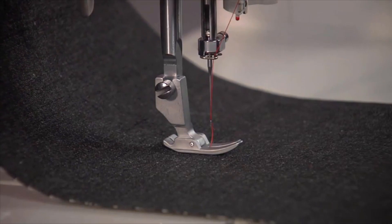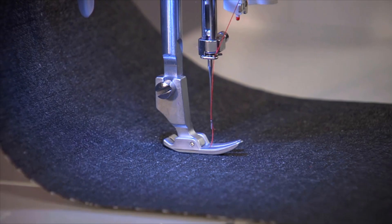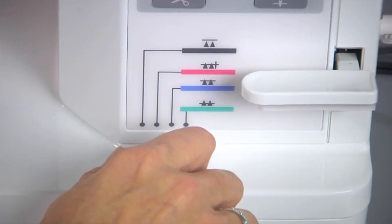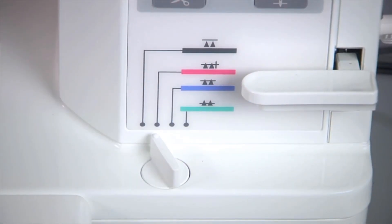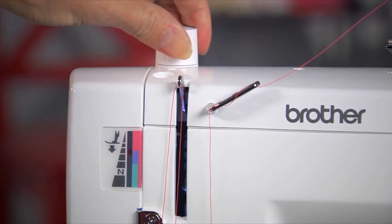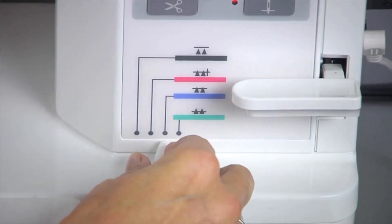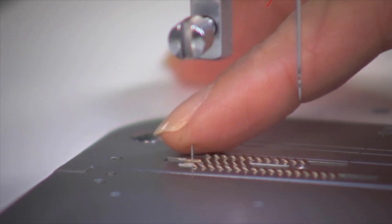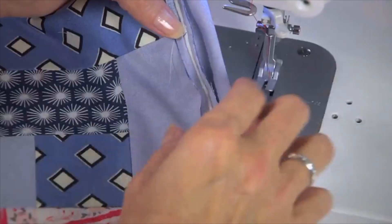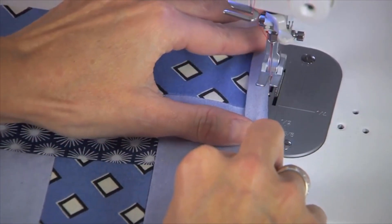The bright but gentle on the eyes LED light allows you to see what you're doing, even on dark fabrics. You can set the color coordinated feed dog adjuster and the presser foot pressure dial, allowing you to sew with ease on all types of fabric, even special ones like velvet. Setting up the Brother exclusive pin feed mechanism on your PQ1500SL allows you to feed multiple layers of fabric under the presser foot at once with precision.